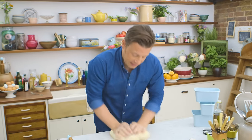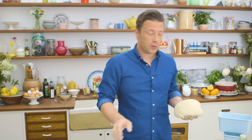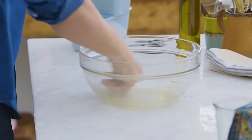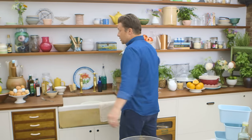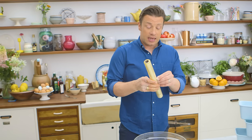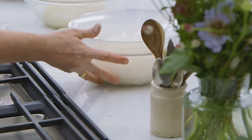That's had about 10 minutes kneading now. This is gonna have two proves — the first prove will be to develop flavour. I'm just gonna put it in a bowl, rub with a little bit of oil, and you can do this over about two hours until it's doubled in size, or you can even do it in the fridge where it will prove slower but you'll get even more flavour.